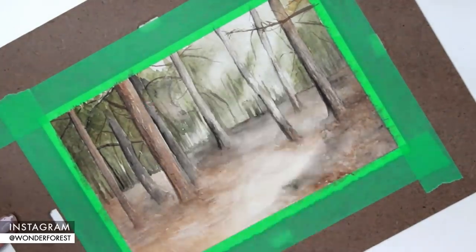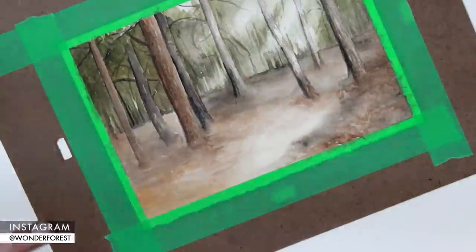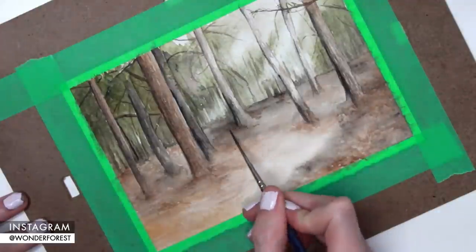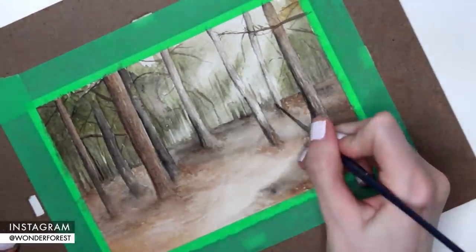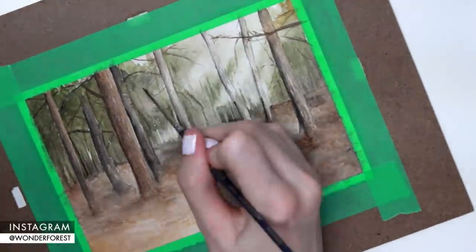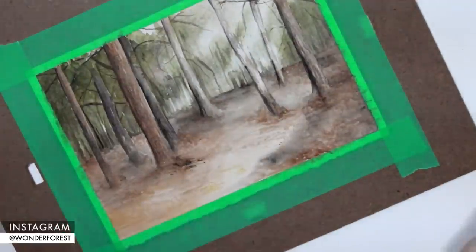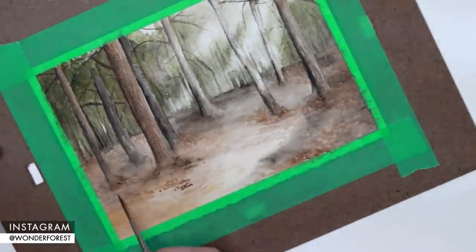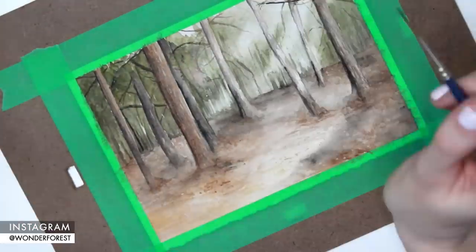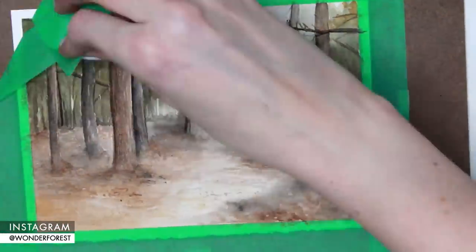With that fine detail brush again, going in and adding a little bit more detail to some of the tree trunks — basically little vertical lines, wispy and kind of all over the place. It gives a great tree trunk texture. Continuing to finish the piece, using that detail brush to add little dots of dirt and a couple more yellow spots just to add little glistens of sunlight. Now that I'm happy with how it looked, I'm ready to take the tape off and reveal this nice border.